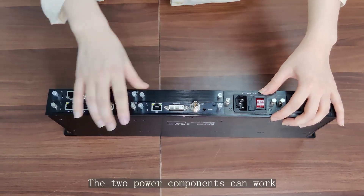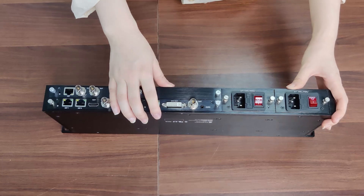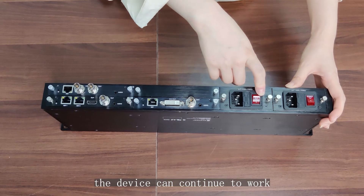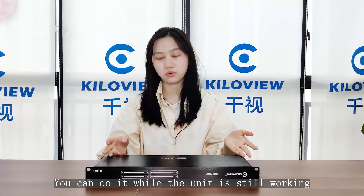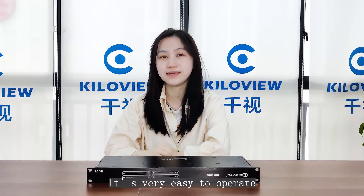The two power components can work uninterruptedly at the same time. When one adapter is powered off or damaged, the device can continue to work. If you want to change or remove cards, you can do it while the unit is still working, because the cradle series supports hot plug — it's very easy to operate.